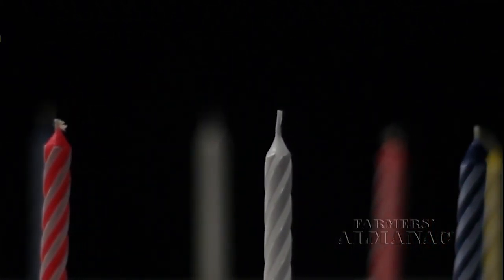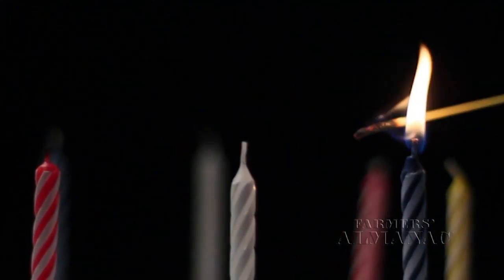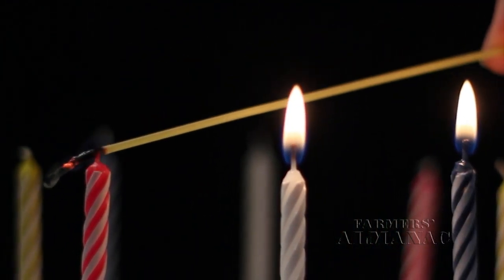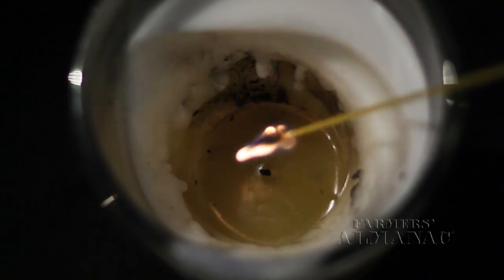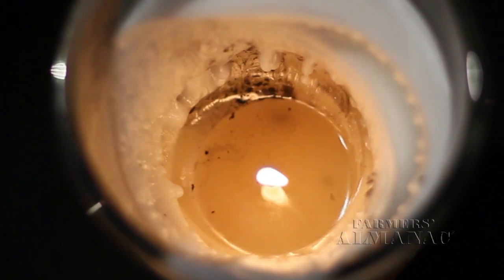Lots of candles but only one match? Try lighting a piece of uncooked spaghetti to light candles on a birthday cake. This technique is also great for lighting a candle in a jar that's melted too deep to reach with a regular match or lighter.